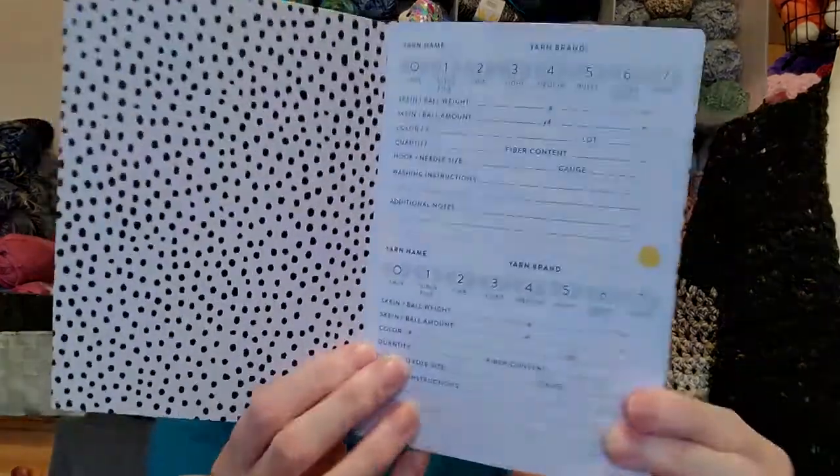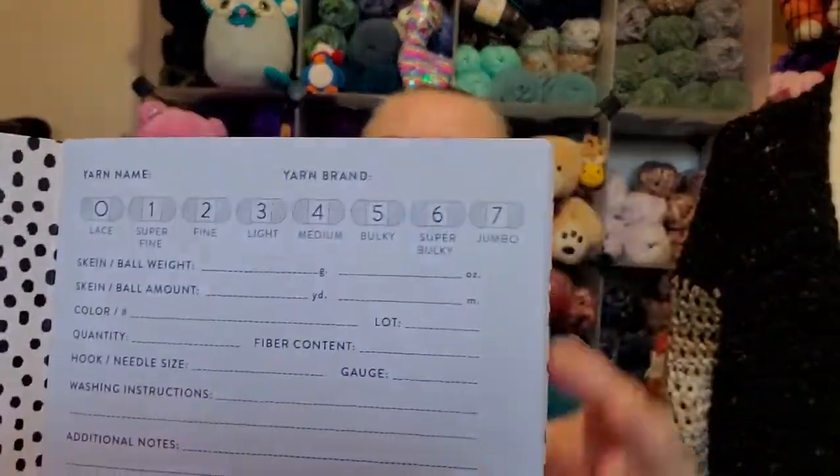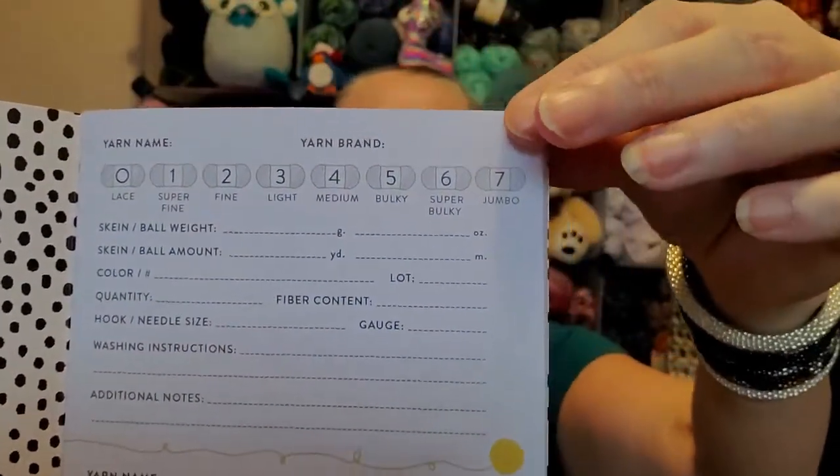I am so going to use this. Look at this, you guys. Each page has what kind of yarn you use, like the weight of yarn you use. It has the skein, the ball weight, the ball amount, color, quantity, fiber content, hook, needle, gauge, washing instructions, and additional notes.